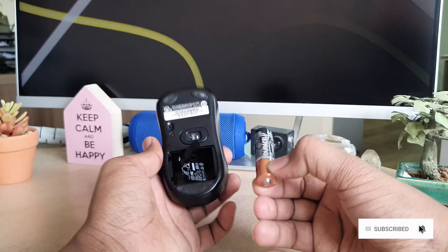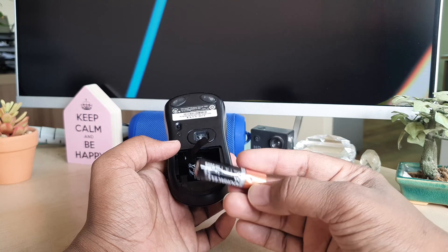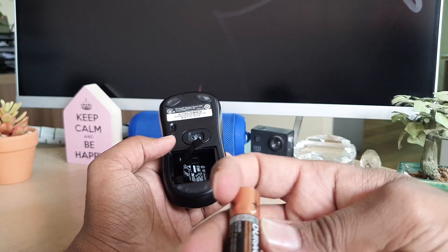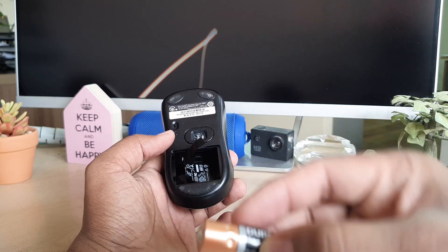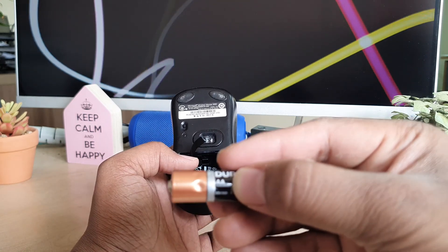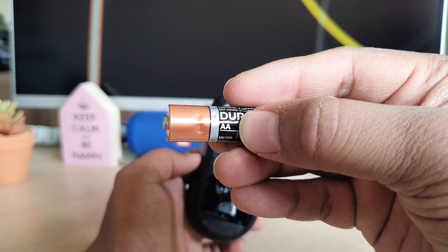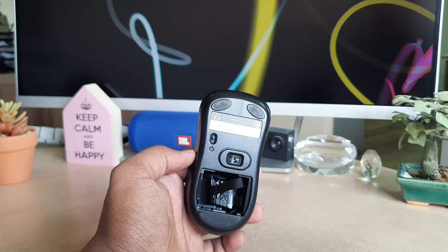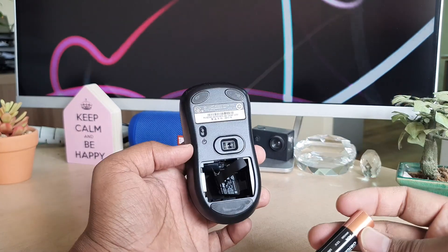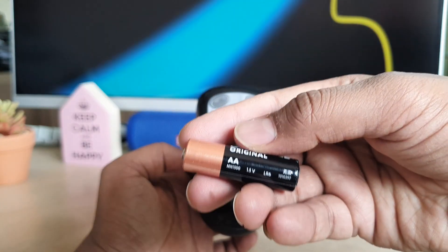You can see I had successfully removed the battery. You can see the size written on it here, so if you are going to buy a replacement battery you have to follow this number. I recently bought one from the local market, so I'm going to insert this one now.